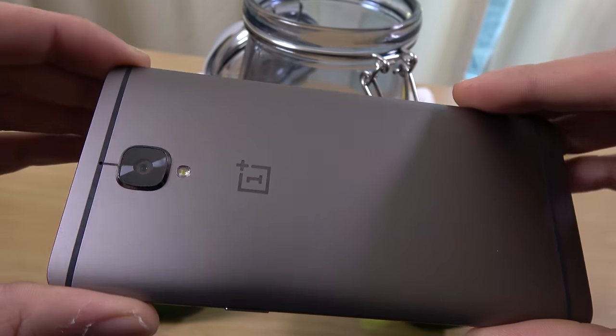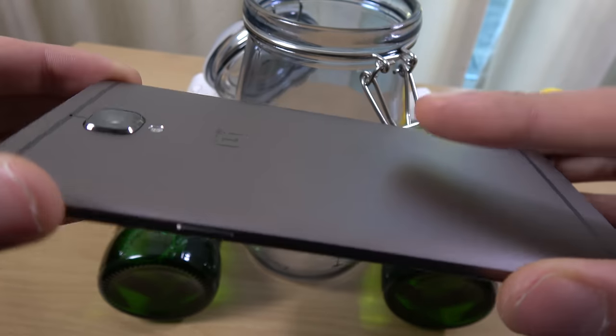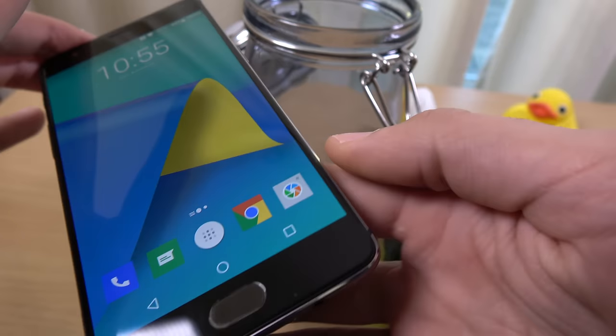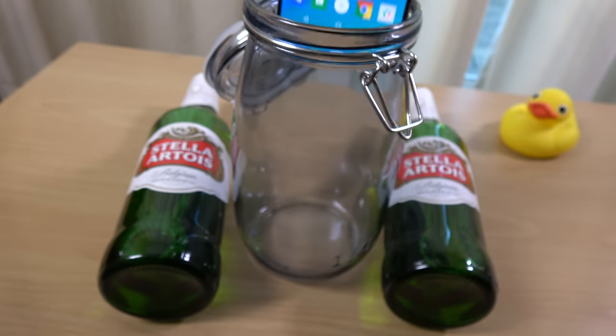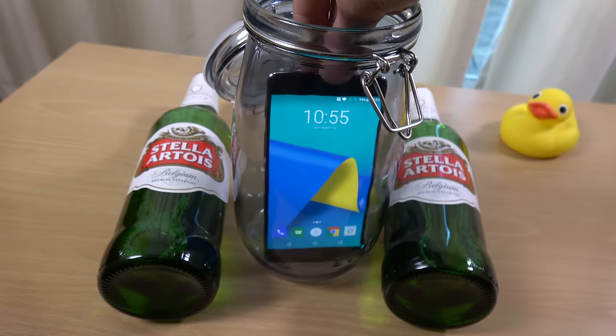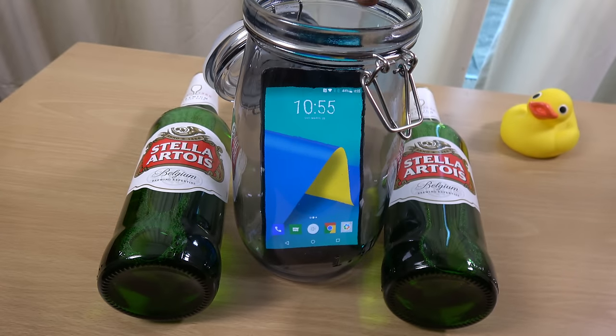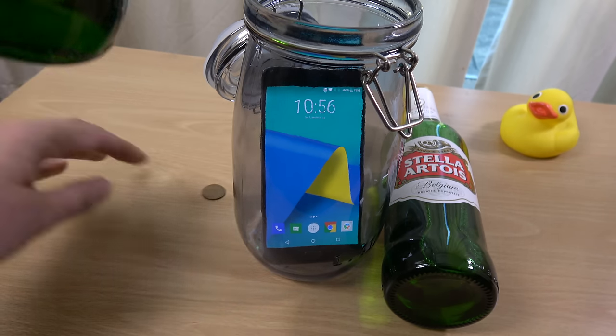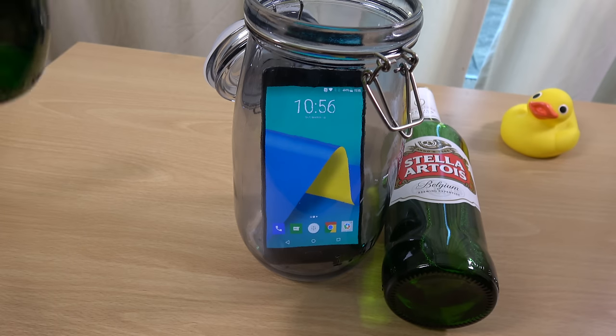You can see this is the grey kind of colour. So we're going to try and do this. I really don't think it's going to survive, to be honest, because it's not officially a waterproof phone. But it is interesting — these phones do have to be tested now and again. So we're going to first crack open the beer. We do have one key there to stop it from moving.